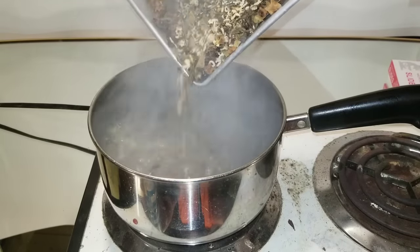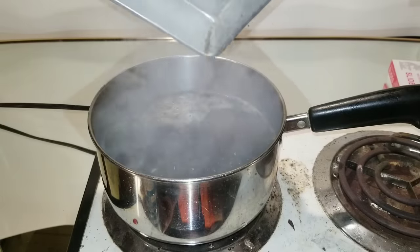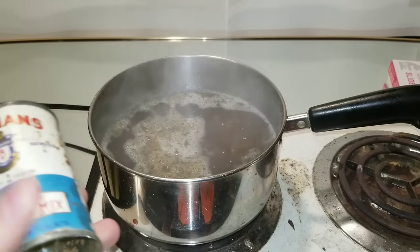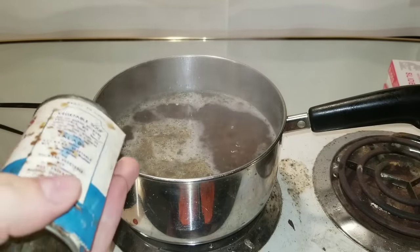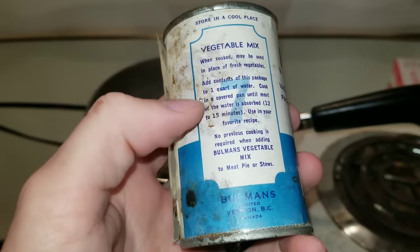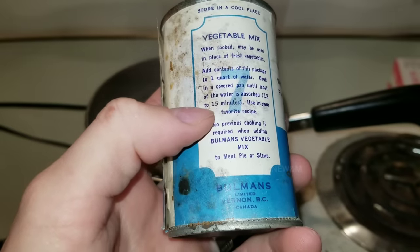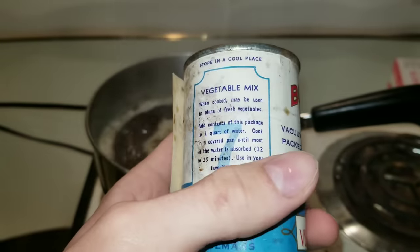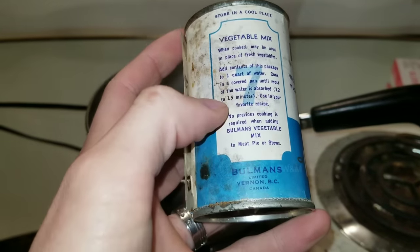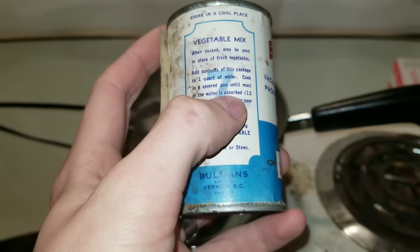I've got to go grab something to stir this with. I just cannot see that amount of water being absorbed into that amount of vegetable like the instructions clearly say — one quart of water, 12 to 15 minutes. Maybe it is just soup. It says until most of the water is absorbed.